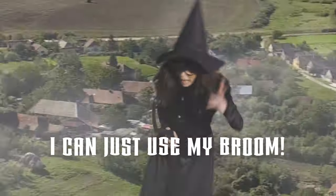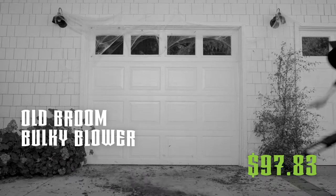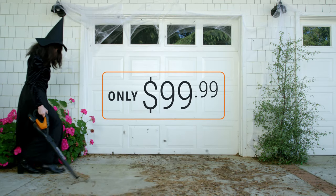Now you might be thinking, I can just use my broom! Sure, you can use your old broom or some bulky blower, air pump, duster, and air can — but the Works Air costs less and does more.